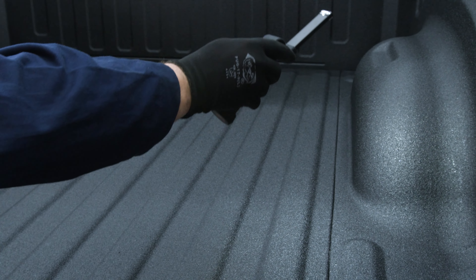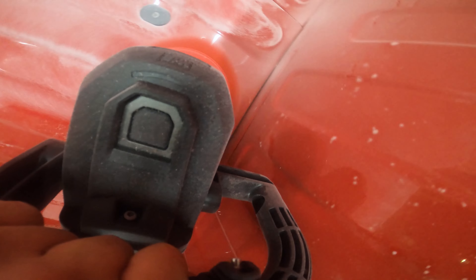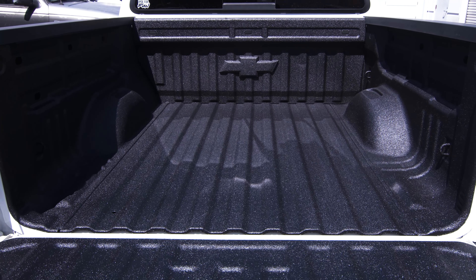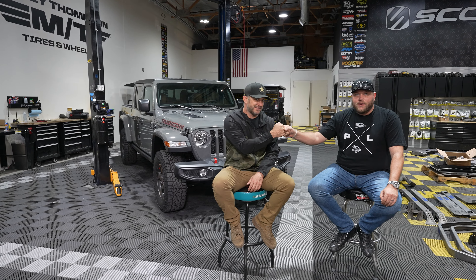Josh is also out here talking to new west coast contacts to expand Patriot Liner onto the west coast and see if they can get a dealer or two in southern California. If you're a truck accessory dealer in southern California and interested in spraying Patriot Liner, they have a pretty cool dealer program. They're not a big corporation — Patriot Liner was formed for the small business. They've grown to 100 dealers in the last year and are on track to double that. Reach out at josh@patriotliner.com.